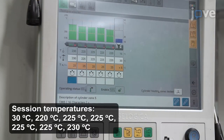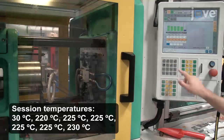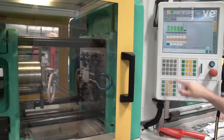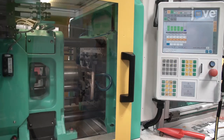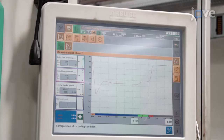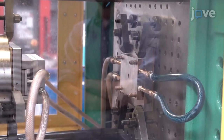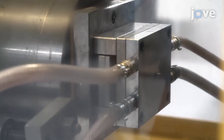Heat the screw during the first to the fifth session. When the melt temperature is 175 degrees Celsius, start accurate injection molding. Once the cavity is filled, maintain a packing pressure of 300 bar for five seconds. Next, open the mold and allow the ejection pin to push the part out.